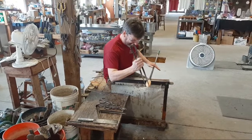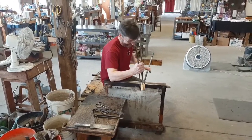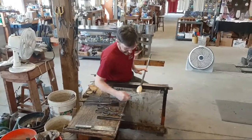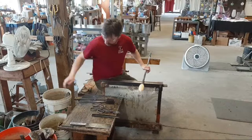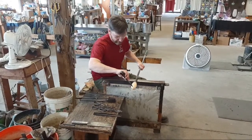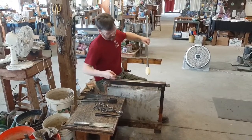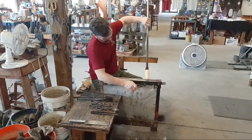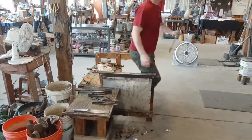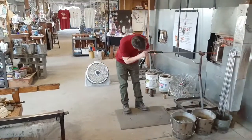Todd has many, many years of experience doing this. He's going to take the end of that piece of glass off, and he'll have a hollow cylinder. By shaping it just so, he'll be able to submerge the open tip of this cylinder of glass down into the pool of glass in the furnace, and that will prevent him from inhaling hot air.